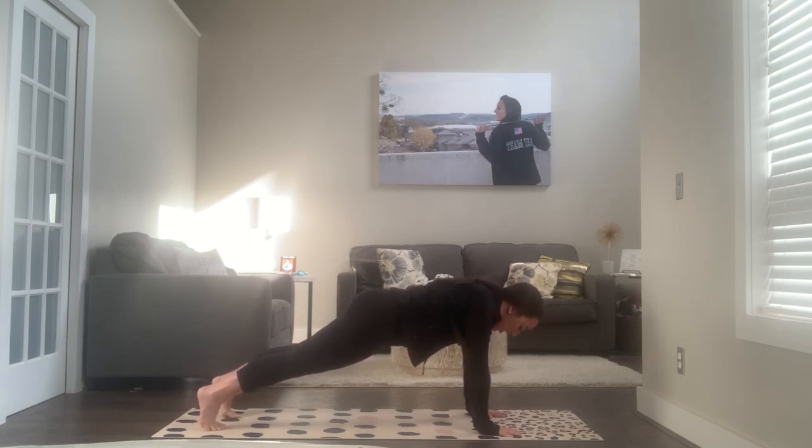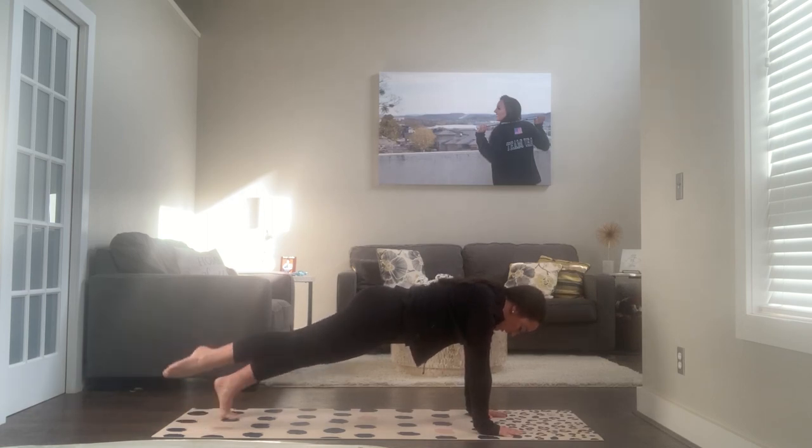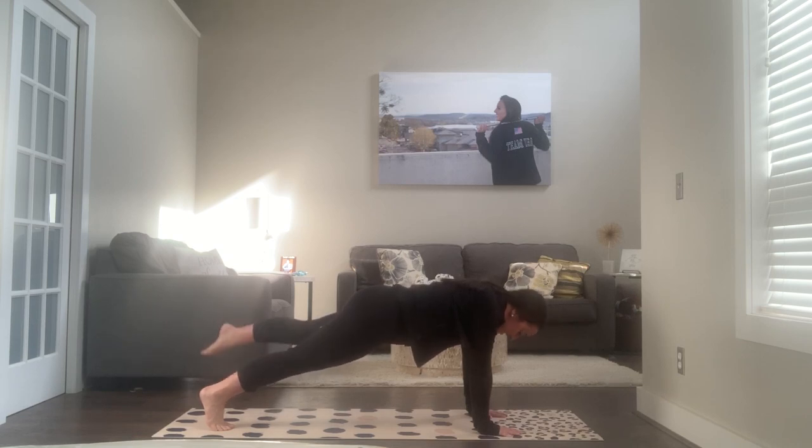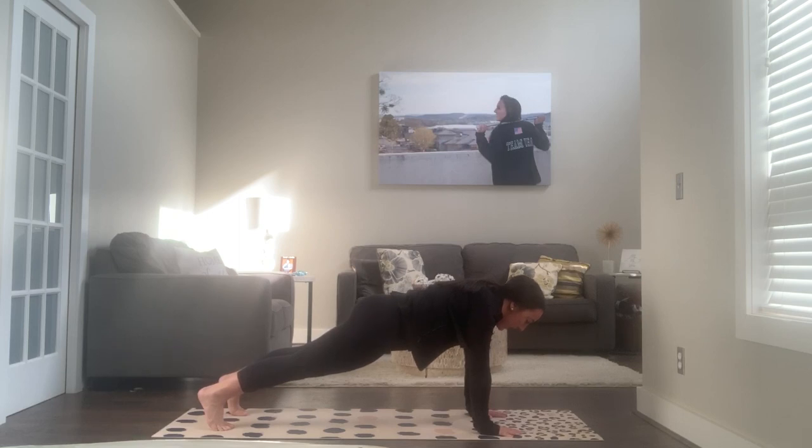From here, we're going to lift our right foot off the ground and hold for eight counts, squeezing that ball or toilet paper the whole time. Then switch to the left leg and hold for eight. Make sure you're squeezing throughout. Then hold the full plank position for another eight count.